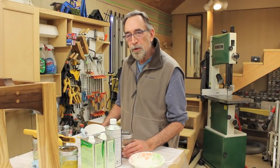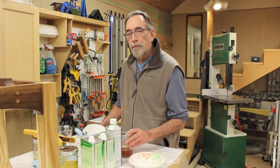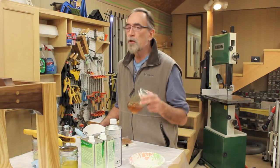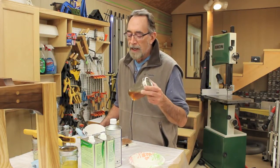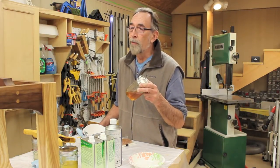Steve here in the Down to Earth Woodworking Shop doing a little finishing today. I'm using shellac, which is a great finish. A lot of reasons for it, but as I always say, once you shellac, you'll never go back.